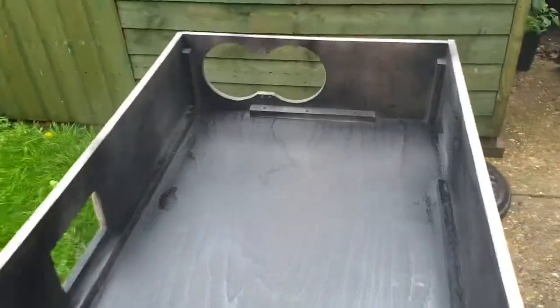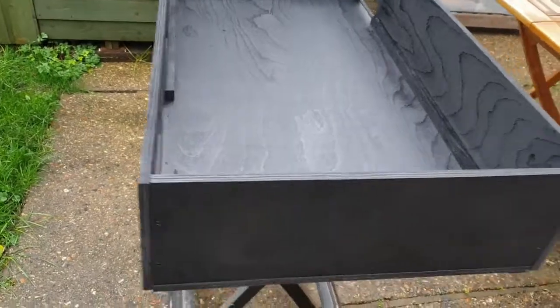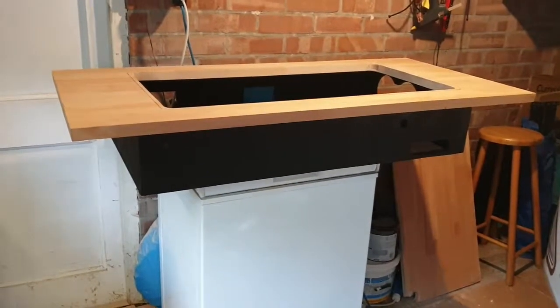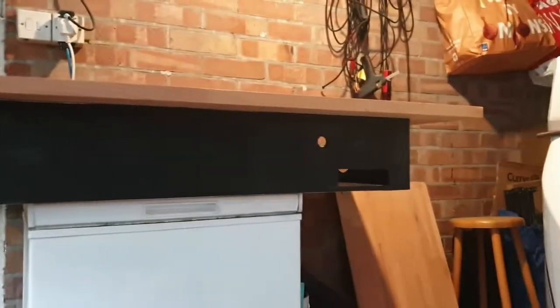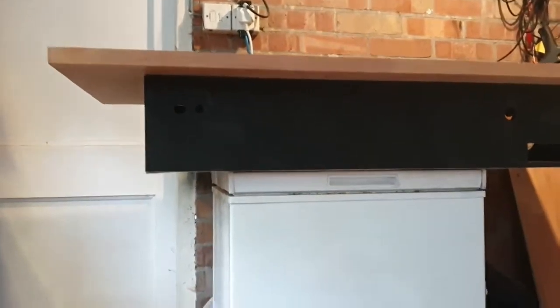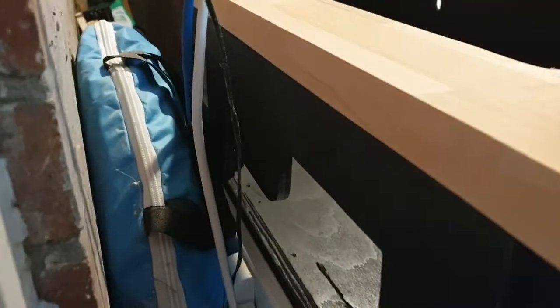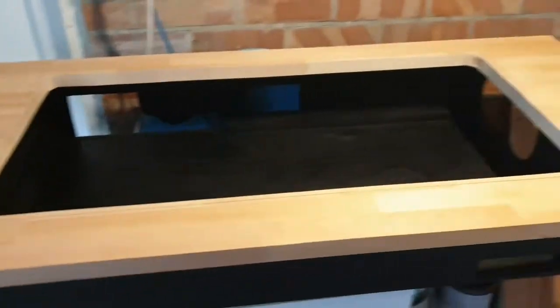Here it is all painted up, pretty much ready to start installing components. That's the painting all done. I've sat the top on there so it's a bit of a sneak preview — this is effectively what we'll have. I think that looks pretty good, I'm quite happy with that. The back of the box is flush with the back of the top to leave as much overhang at the front as possible for your knees, and we've got a bit of overhang on each side for the legs. Of course we've got our great big hole here where the glass will sit, and here we'll have our computer.